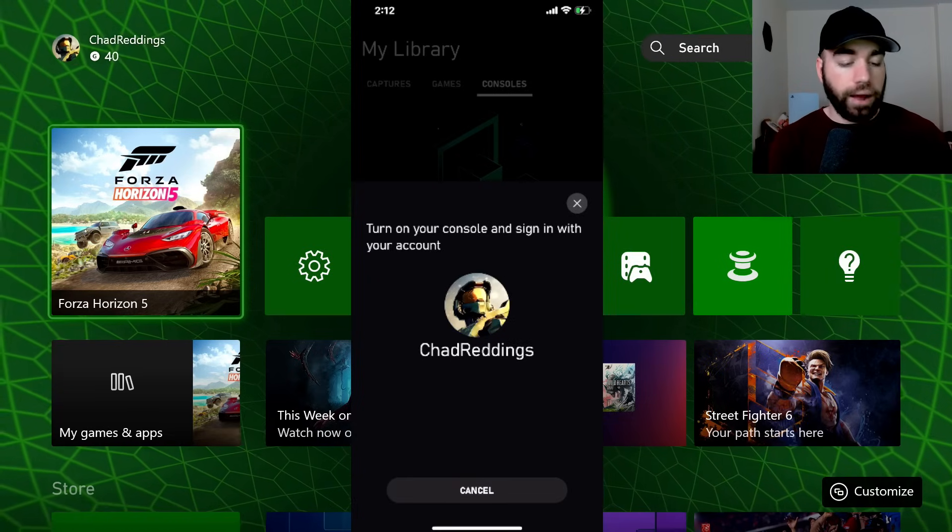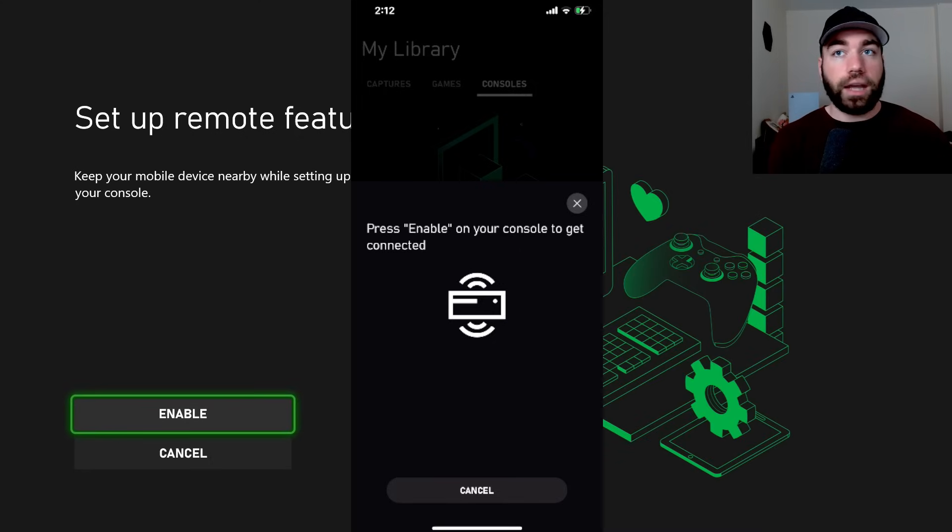Here is the account and we're going to sign in with this. Now you'll see on the actual console itself it'll say 'Set up remote features.' Keep your mobile device nearby while we set up your console. So let's go through this process now and press A.